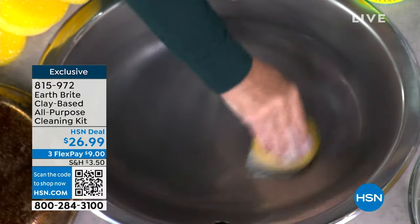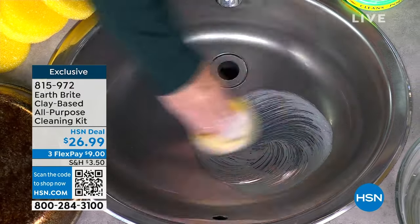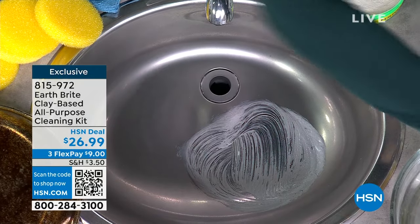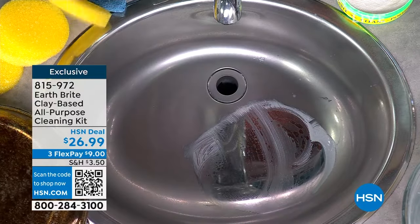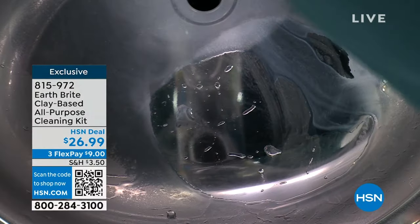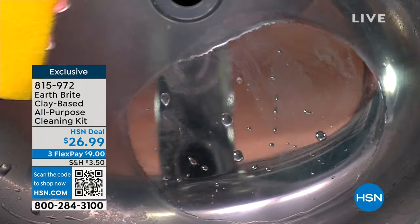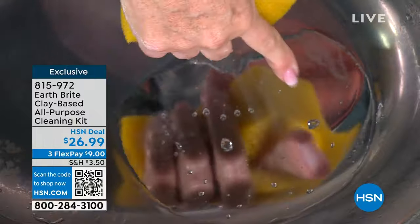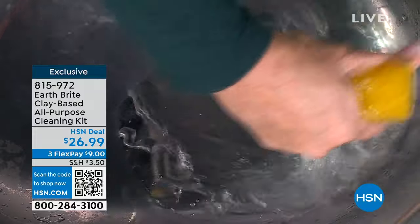Look how the water beads up — look how it sheets off, how it literally rolls off of there. When we say clean, polish, and protect, we are not kidding. Look at the shine on that — you talk about a mirror finish. Look at my nails — nice and shiny. Also notice I'm not wearing gloves, I'm not wearing a mask. There are no weird chemicals in this whatsoever. It is a fine white French clay that comes from one single source in France, made the same way for decades.